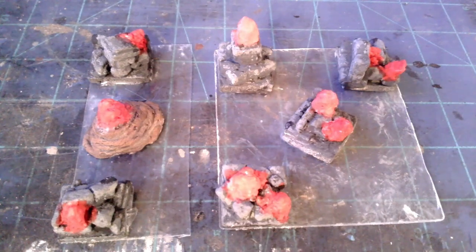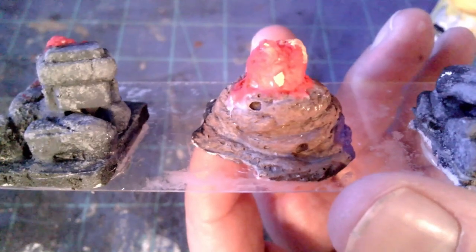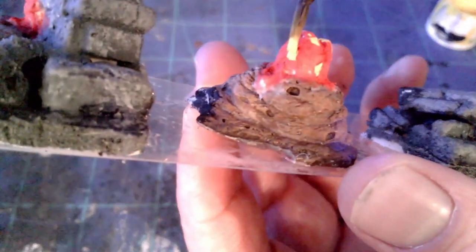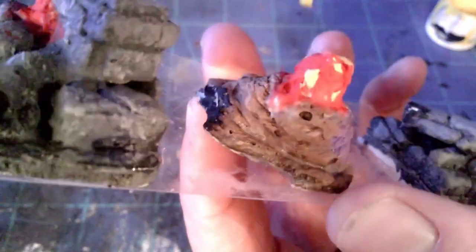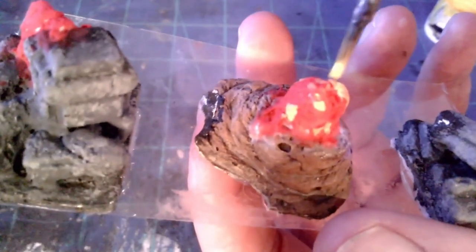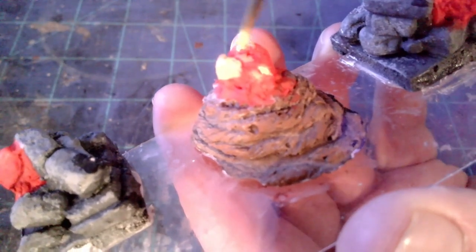Hey fellas, it's Raptor Jesus here with another crafting video for you. I'm making some of these egg sacs. I made these originally using just a paper mache method and put them on some weird spare, kind of broken terrain I've had and collected over the years. These are meant to be placed in my hallways, or two of these could be placed in a normal dungeon room.